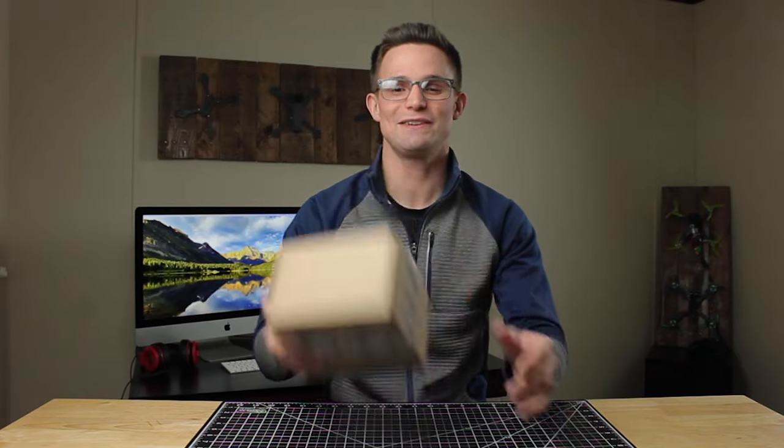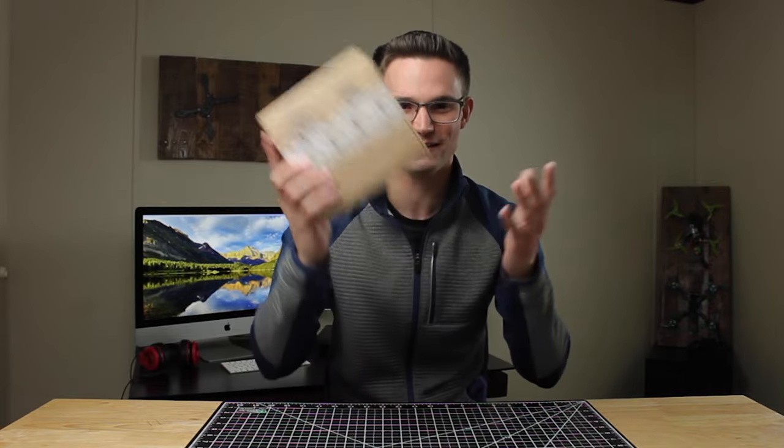Hey guys, welcome back to another video. Newbie Drone just sent me this box and I figured maybe you guys would like unboxing it with me. So let's get straight into it.